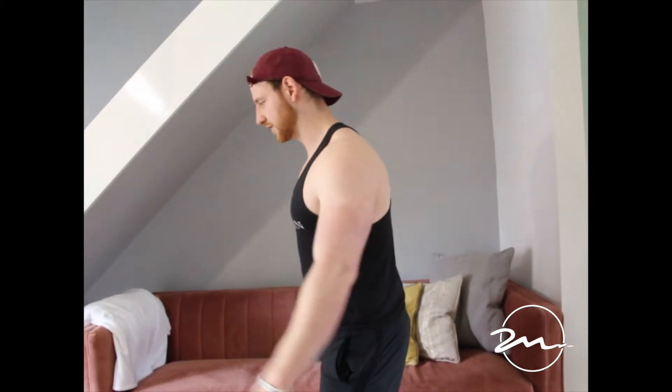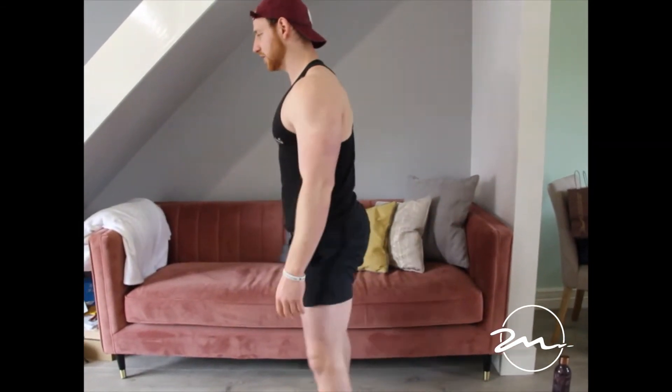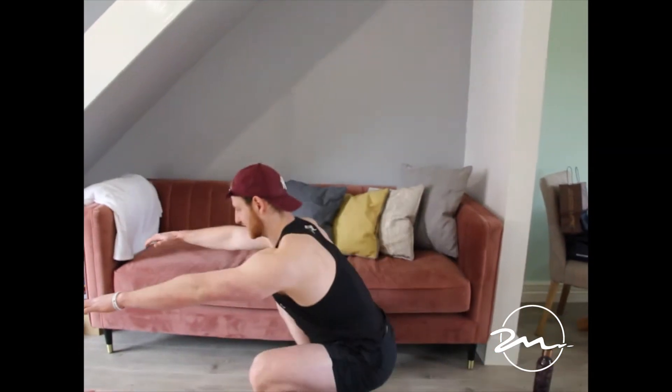So if you were doing a squat — if you lock out at the top, your quads, hamstrings, and glutes aren't loaded anymore. Whereas if you come down, squat, halfway up, back down, the muscles stay loaded for longer. This is time under tension and I will apply that in today's workout.